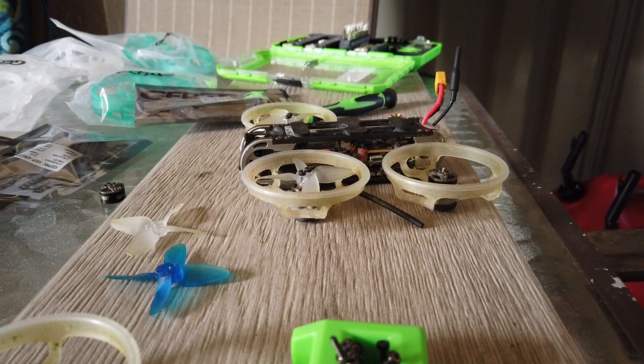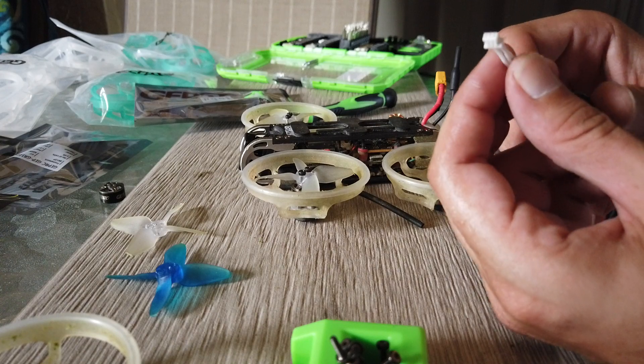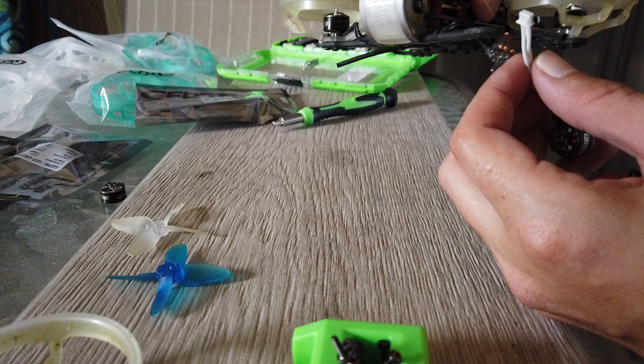I'm just going to change this one motor up. Let me see something real quick though — I want to see the way these motors are wired out. They're wired with a plug. Look at that. That's crazy because they're completely different.